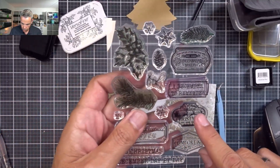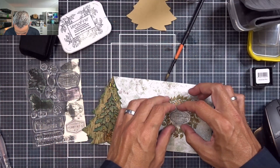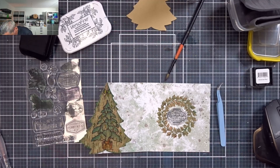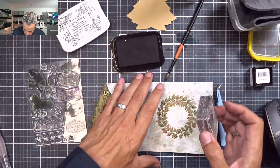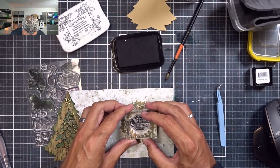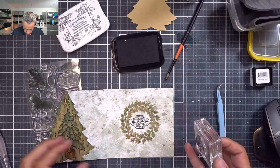Next I'm going to use this stamp — "It's Beginning to Look a Lot Like Christmas" — and I'm going to put that right in the center. I'll use a block for that, centering it right in the middle onto that beautiful background paper. Love that.